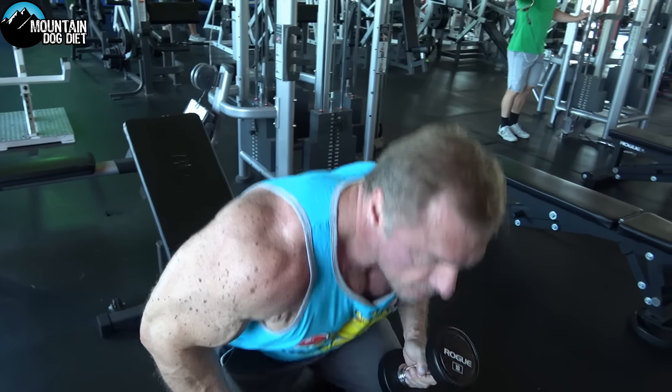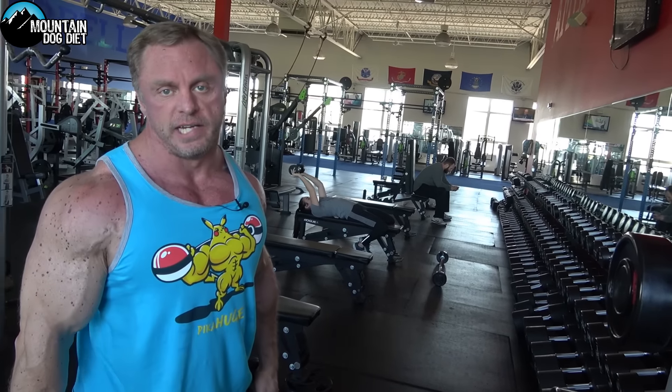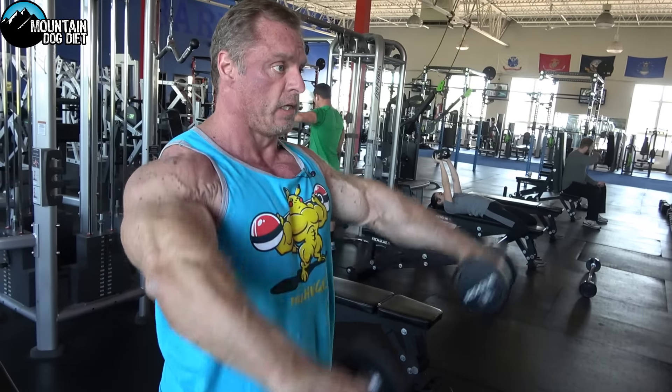All right guys, we are back with another exercise index video. Today I want to do a front delt exercise. Most people when they do their front delts they do something like this, which is fine — there's nothing wrong with that. I've done tons of this stuff, but I want to show you something that gives you a little bit more of a stretch on your delts.